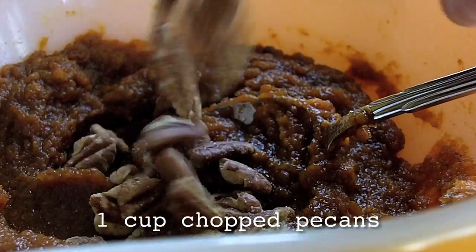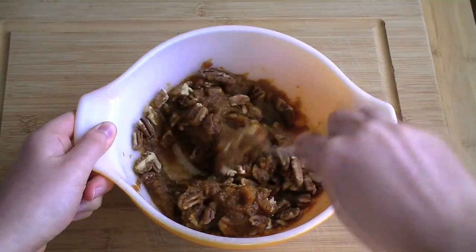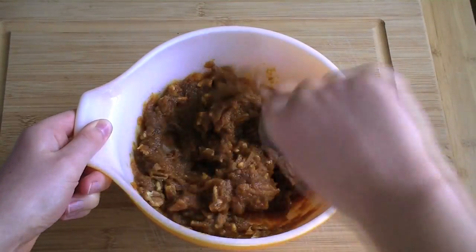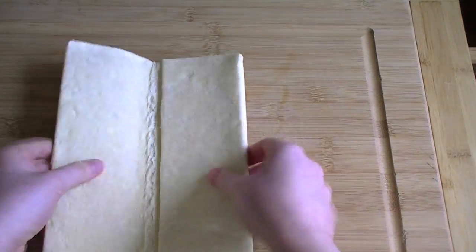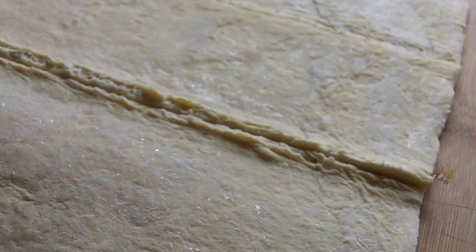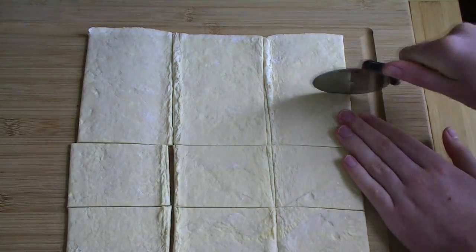Then add one cup of chopped pecans. Unwrap a package of defrosted puff pastry dough — they knew about the puff pastry too, psychic! — and cut it up with a pizza slicer. Or a machete. Whatever you have on hand.